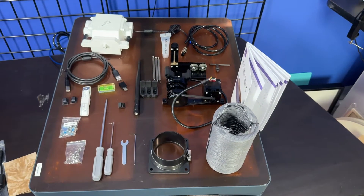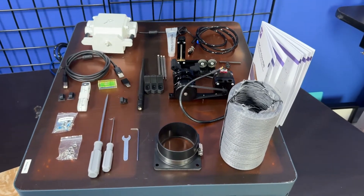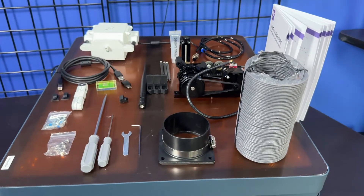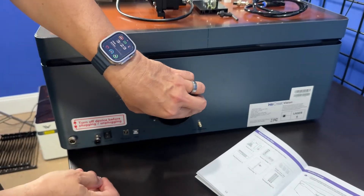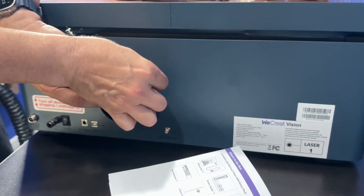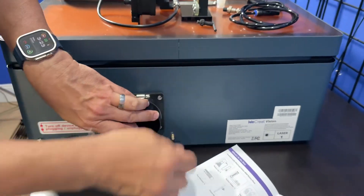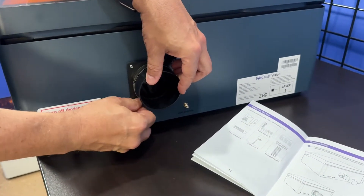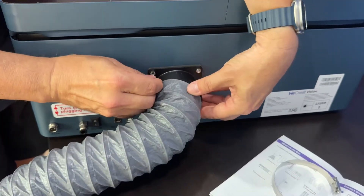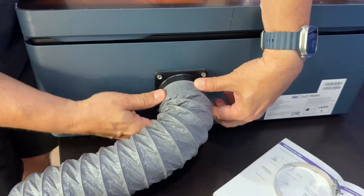We'll just slide that tray in. Here are all the pieces and parts — everything it comes with, including the rotary assembly. Yes, that's included in here too — very, very nice package. We're very excited about this. So we're going to set up the exhaust to make sure that we get rid of those nasty fumes. You really don't want to vent it into your room, so make sure you've got an outside window, a little vent hole, or some sort of mechanism to get that bad air out.